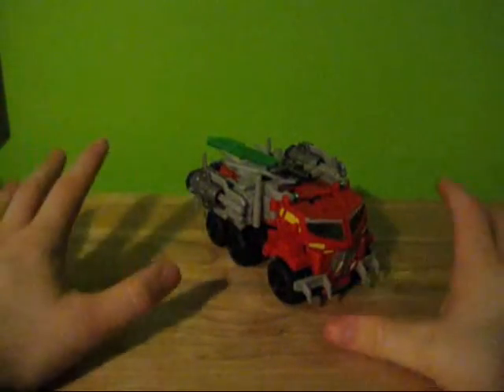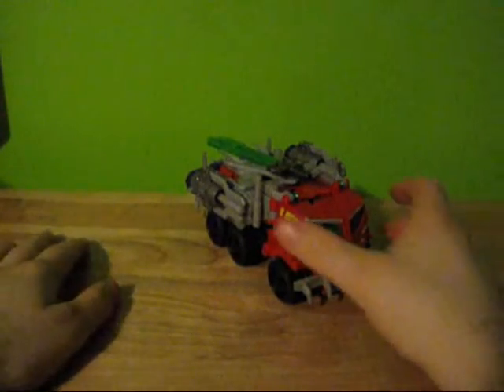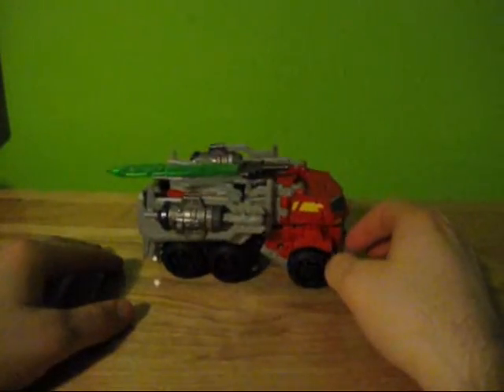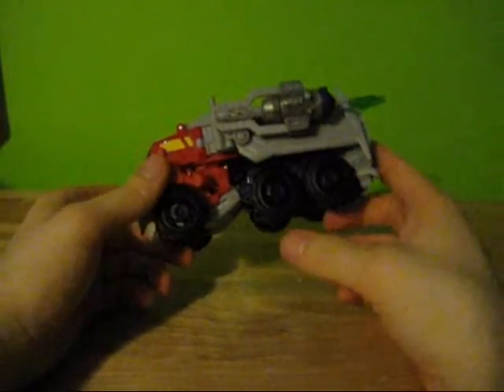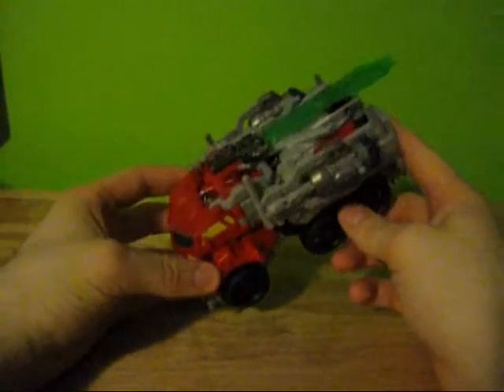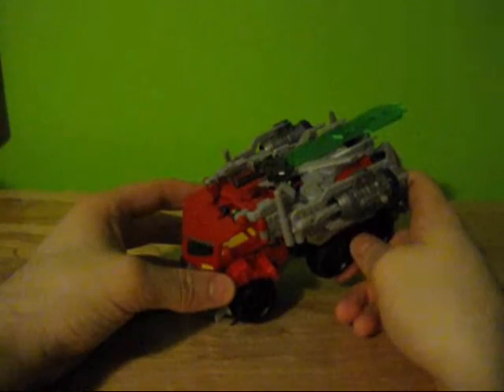So, I really like this guy. First off, his truck mode is terrible. This vehicle form — it almost seems to me like the vehicle form was an afterthought. I'm kind of getting that vibe from Shockwave too, but I'll get to that when I review it.